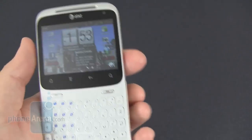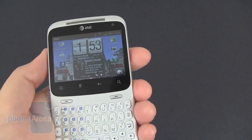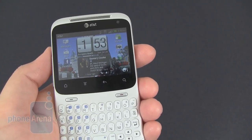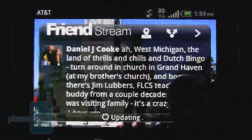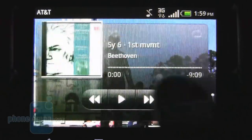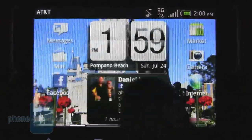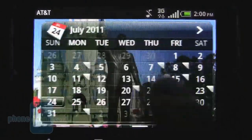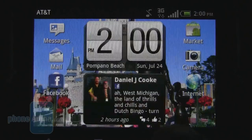Overall, it's pretty compact, but the size of the screen does suffer due to the small size of the phone. The HTC Status is running Android 2.3.3 Gingerbread with the HTC Sense 2.1 layered interface on top. Even though it has the 800 MHz processor, moving between the seven home screens is pretty fluid and doesn't have much lag.